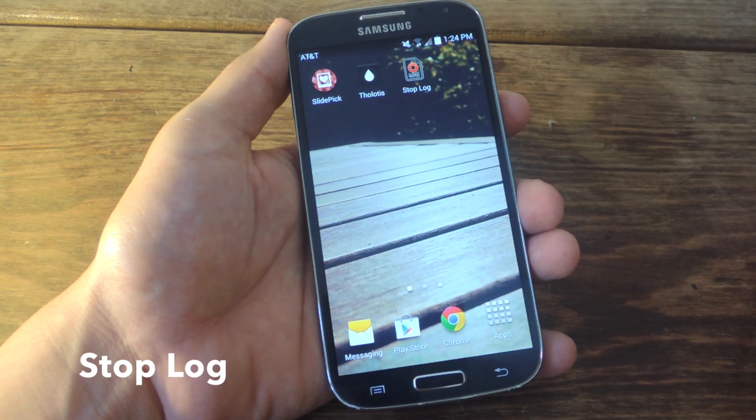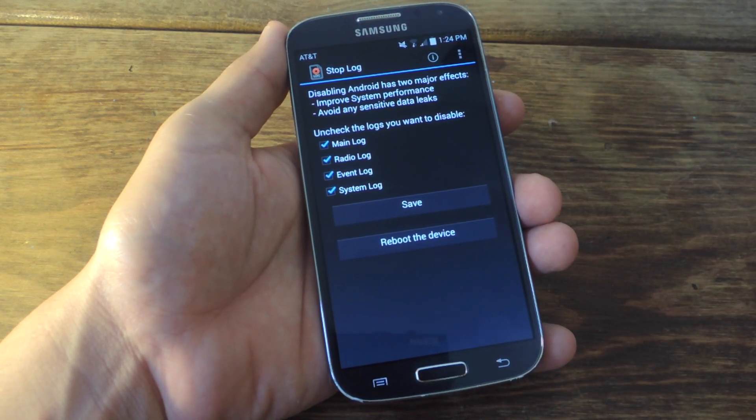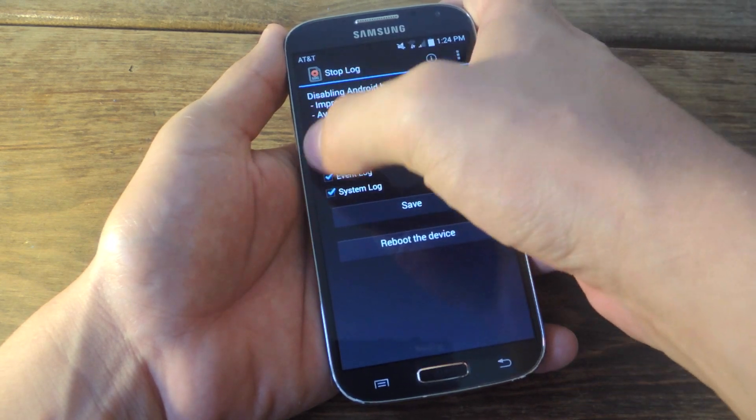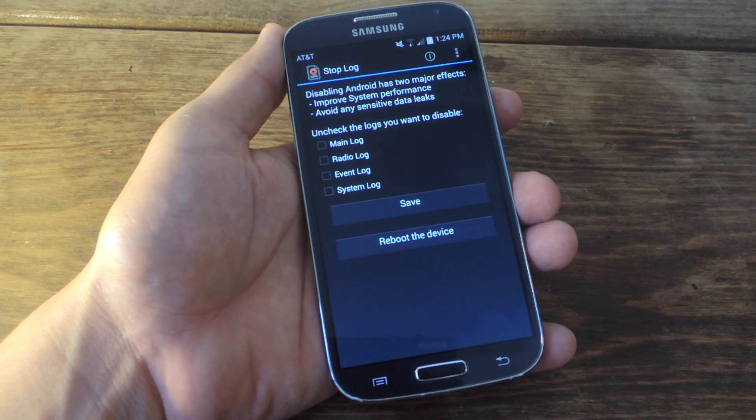Now once you're rooted and you get the application, it's pretty simple and straightforward. You're going to open it up and just uncheck the logs you want to disable. Check out the full guide to get a better description of these logs. I'm just going to uncheck them, then save. After I save, I'm going to do a reboot, and that'll be it.